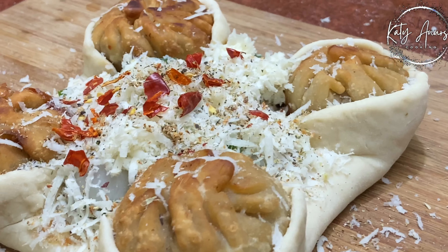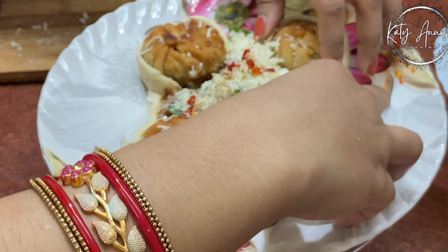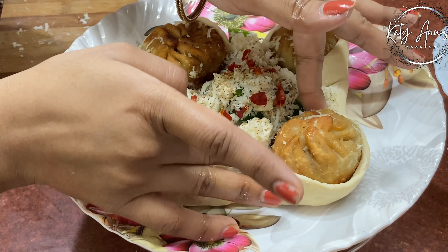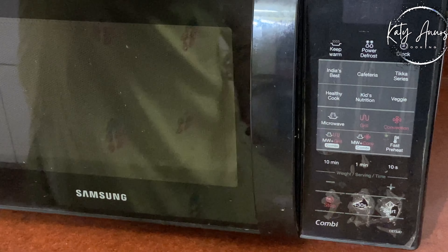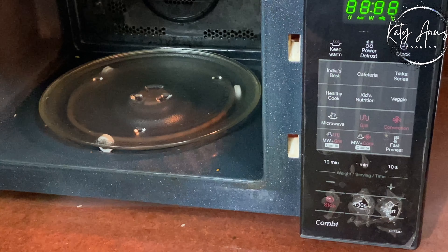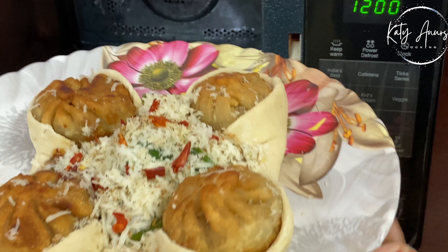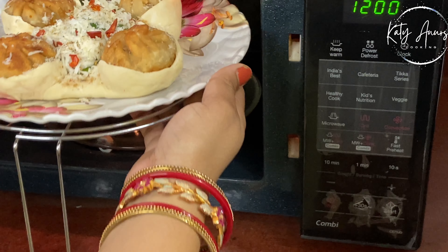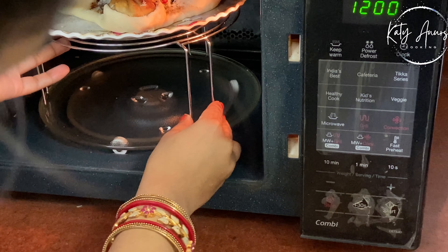Now we will put it in the microwave. If you have an oven, you can bake it in that. We will place it on our grilling stand and put it in the microwave in convection mode at almost 200 degrees Celsius for 25 to 30 minutes to bake it. I have set the timer here.